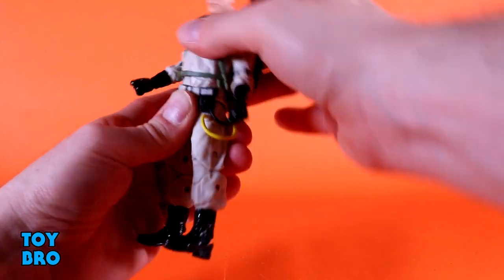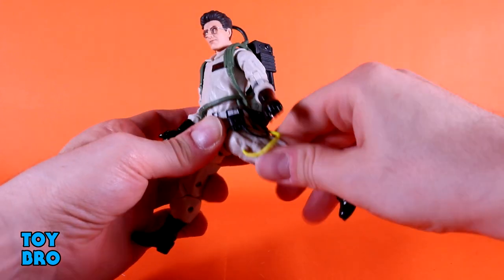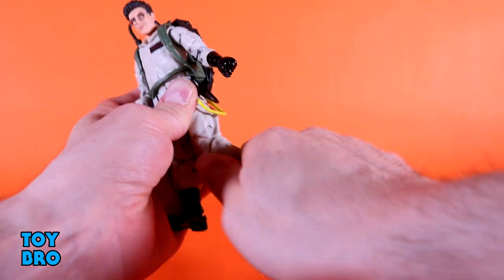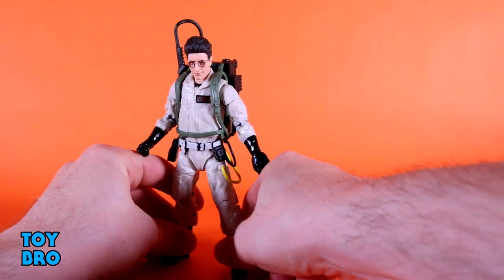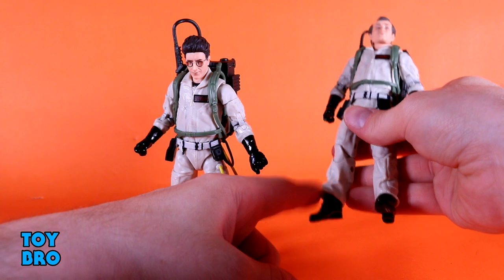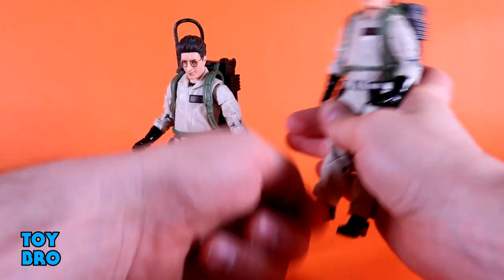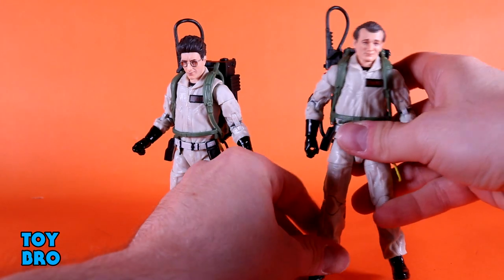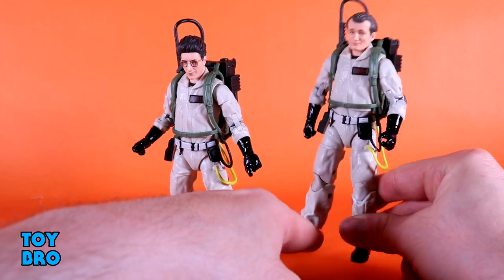You've got a bicep swivel, double-jointed elbows, and then vertical hinges and rotation at the wrists. There is no torso articulation as far as a cut or crunch — it's just a single ball peg, likely because of the proton packs. You've got a back kick, forward, a little tilt side-to-side, and rotation at the waist. Legs go pretty far out, they kick forward and backward. You have a thigh cut, double-jointed knees, no boot cut, but rocker and hinges at the ankles. Venkman is a little different at the ankles because his pants cover his boots, so the range of motion is slightly different but still pretty similar.